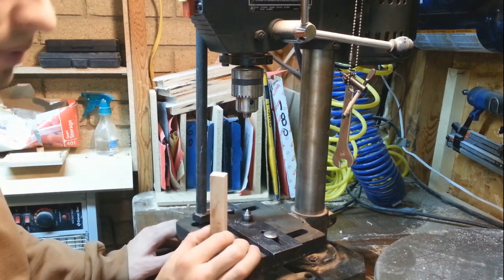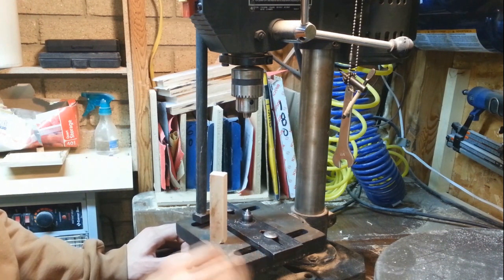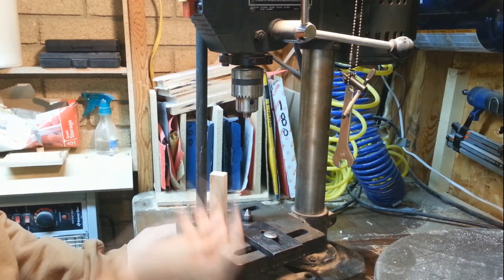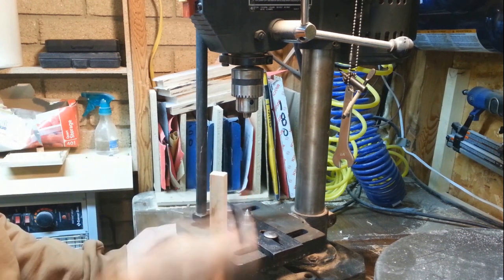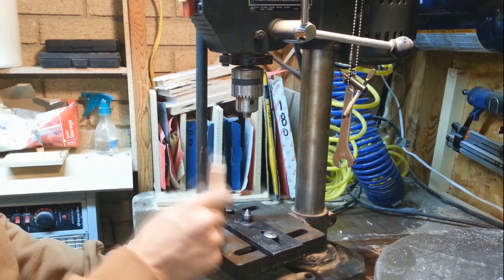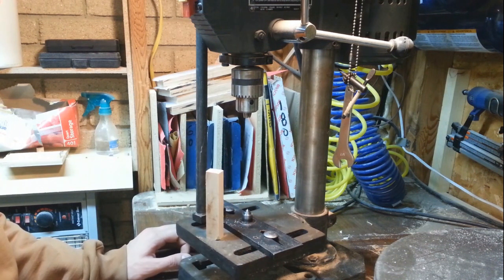What I mean by keeping tension on your workpiece is — this center will not work because it doesn't attach to the workpiece at all unless you glue the end of it on, which I don't know if you'd want to do that either. That's why you need the screw center.